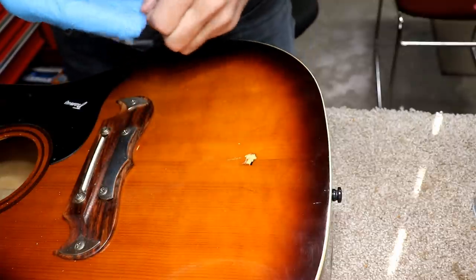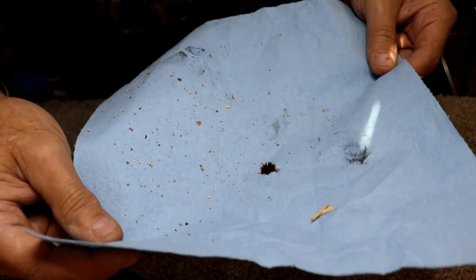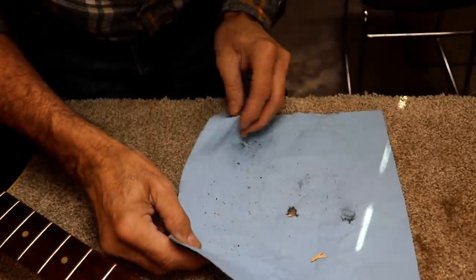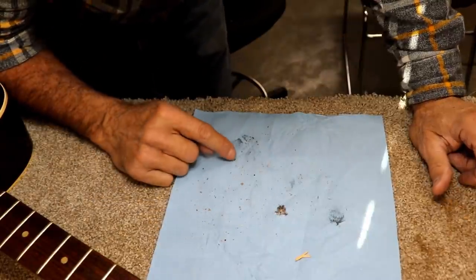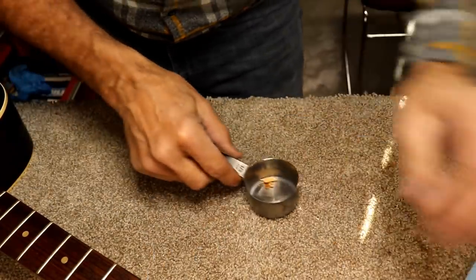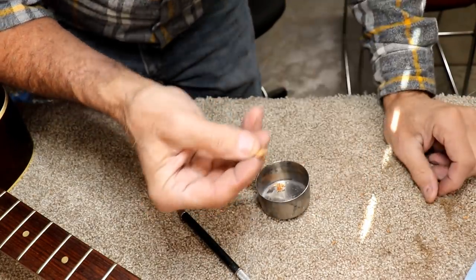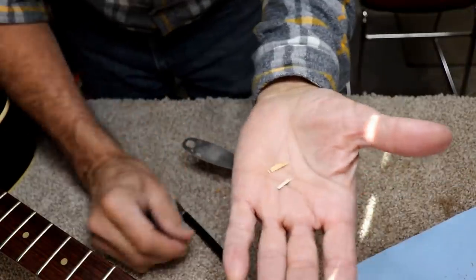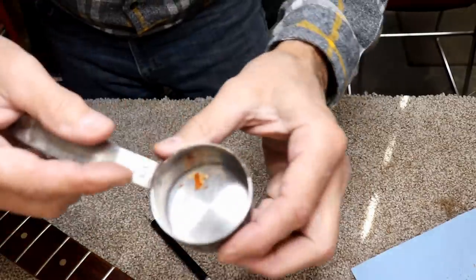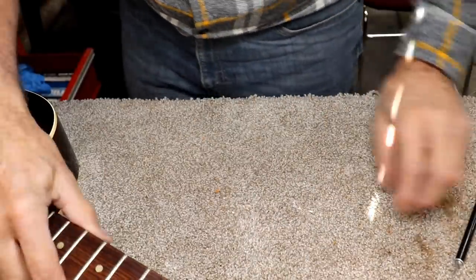After I got my hand out of there, I turned the guitar over and dumped out all the little wood particles from the inside. Then I picked out everything that had finish on it of any appreciable size. I've got a few pieces here — one doesn't have any finish on it but it's a large piece, so I thought maybe I'd be able to glue it back up on the inside if needed. The other pieces do have finish on them.